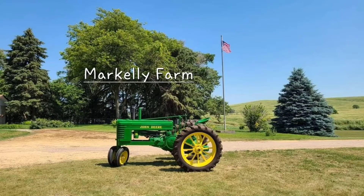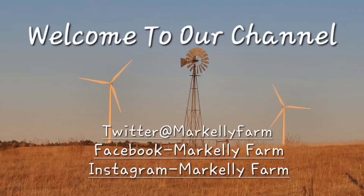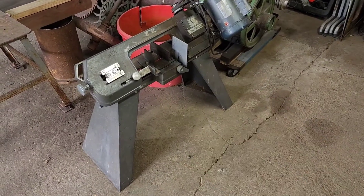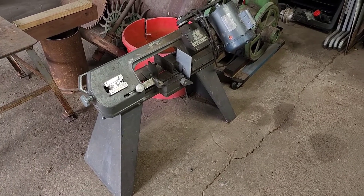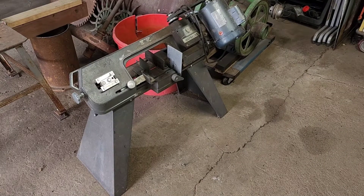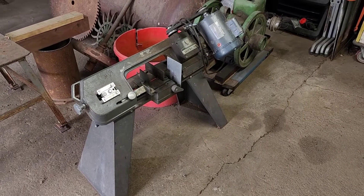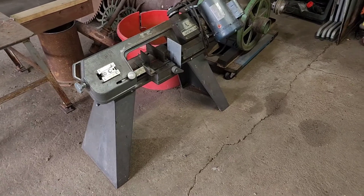We're going to build something that I've been needing to build for a while. We have our metal bandsaw — if you remember, we bought this at auction a while back and it's been working well for us. However, it's like a big boat anchor here in the middle of my shop that I cannot move around.